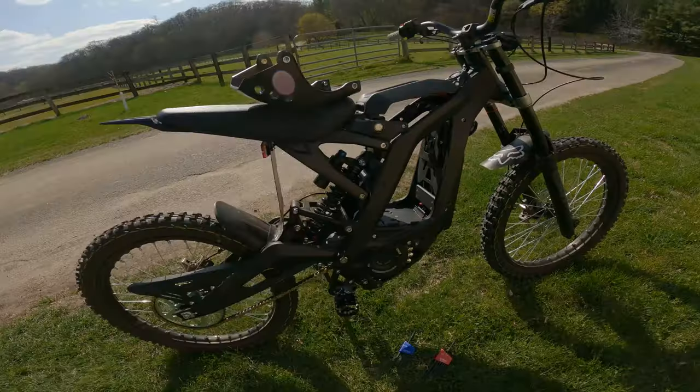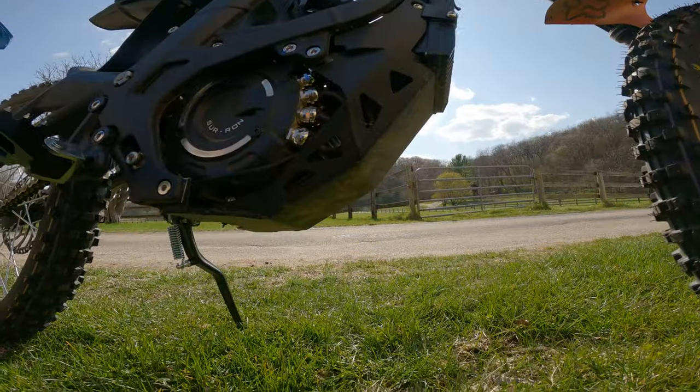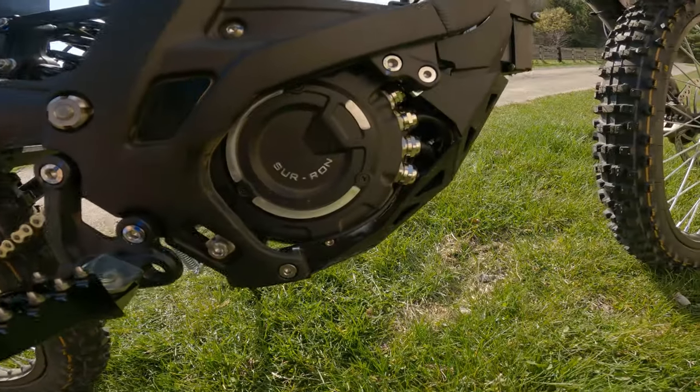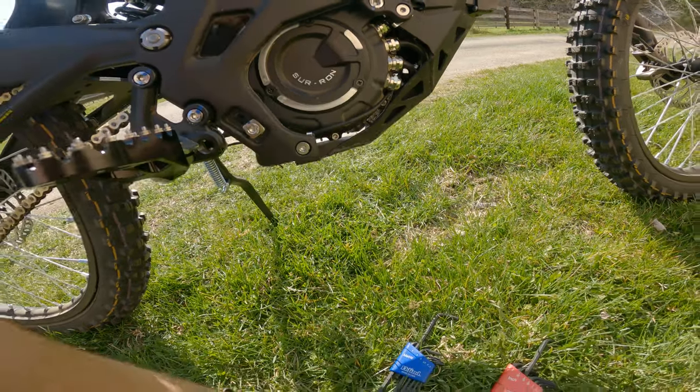All right gentlemen, next on the docket is installing the bash plate from Race Spec Surron. We got the original 2021 bash plate on here — not that bad, I haven't really had any problems with it, but I also have not bashed anything with it, and I already have this Race Spec one, so I may as well install it.